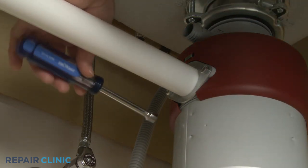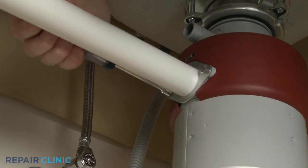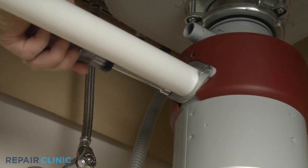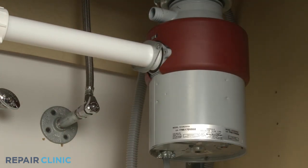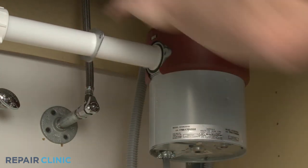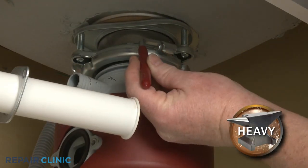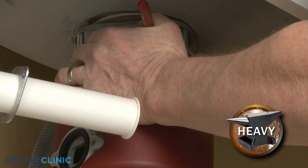Using the 3 1/8-inch nut driver or the flathead screwdriver, unthread the two mounting screws securing the tailpipe flange to the disposer. Now rotate the lock ring counterclockwise to release the disposer from the sink.